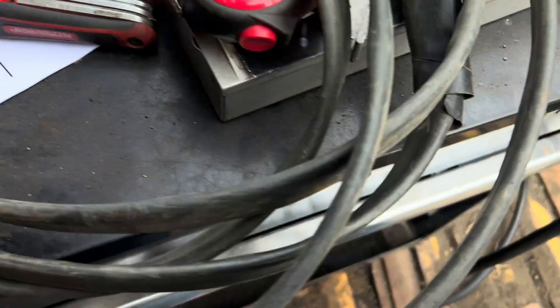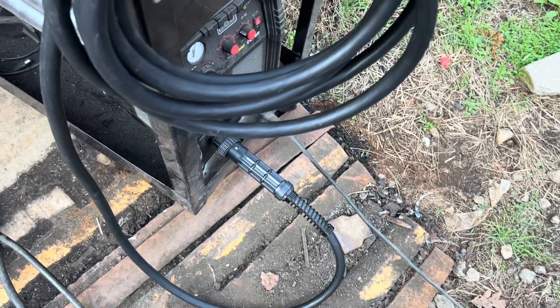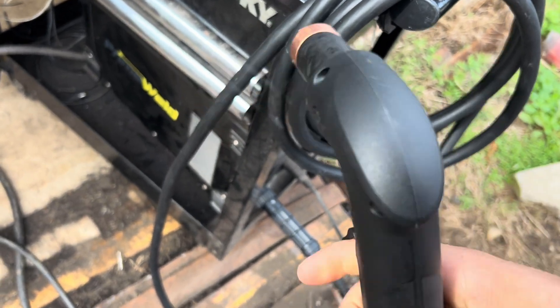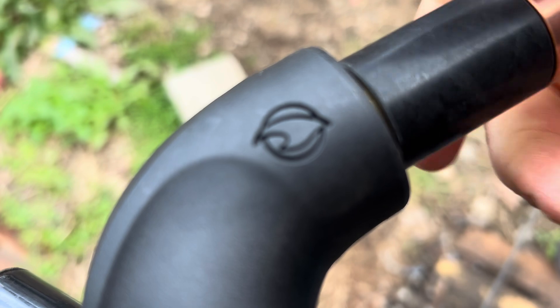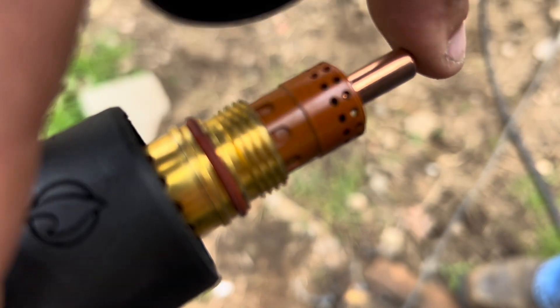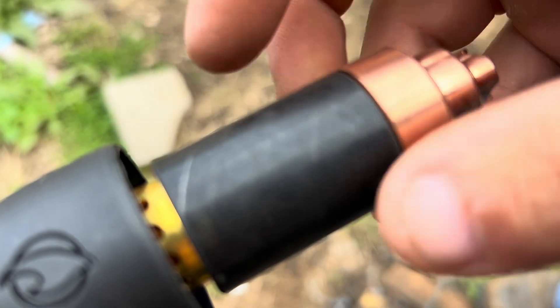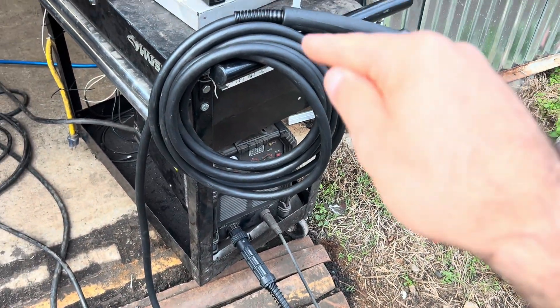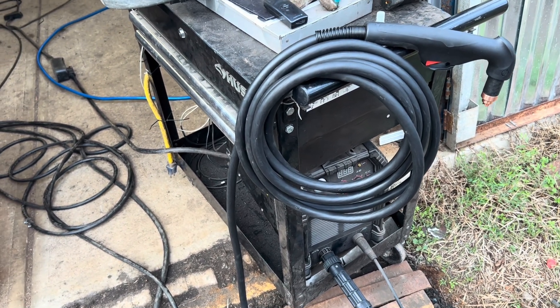So I decided to go with a Hypertherm Duramax-style replacement torch. This bad boy is just like a Duramax, except the spring is not in the tip — the spring is in the machine. I'm assuming that's how they got around the copyright stuff. But everything else is just like my PowerMax 45 torch, using all the same consumables except for the tip. What an upgrade and what a change that makes — a world of difference in how this thing operates. Just that torch upgrade made it ten times better.